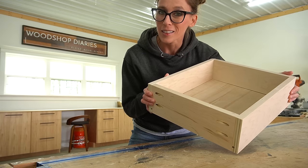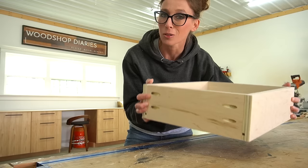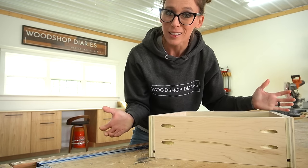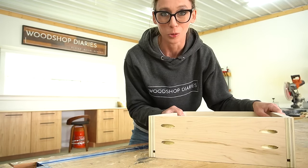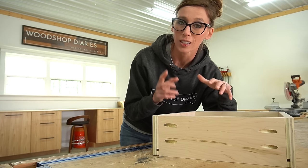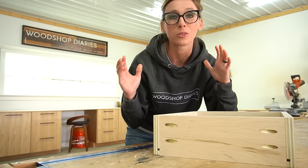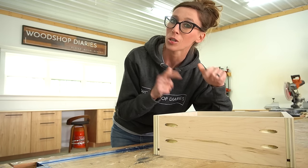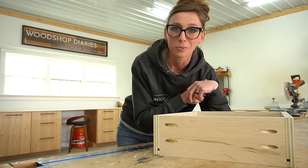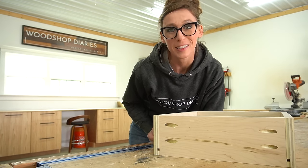And it's as easy as that to build a drawer! Once we install these, the pocket holes will be covered, so don't worry about that. I hope you enjoyed seeing how easy it is to build a simple drawer box. In the next video of the series, I'll be explaining how to install the drawer slides and how to install the drawer boxes. Be sure to subscribe to the channel and hit the notification bell so you don't miss it. Thanks so much for watching and until next time friends, happy building!